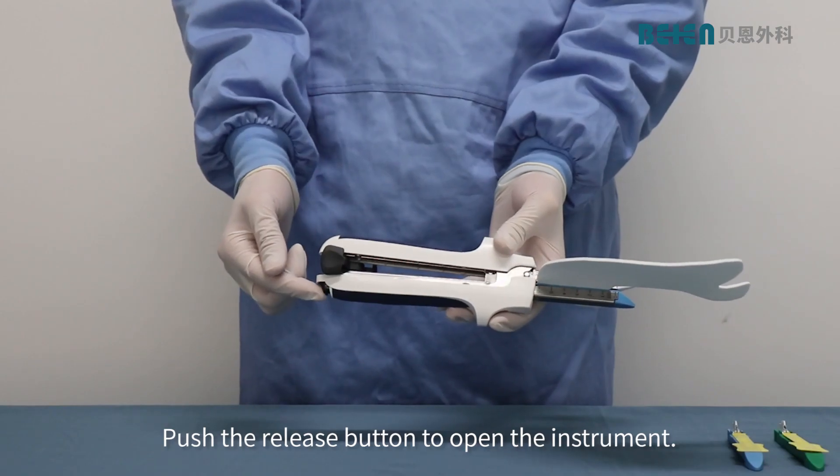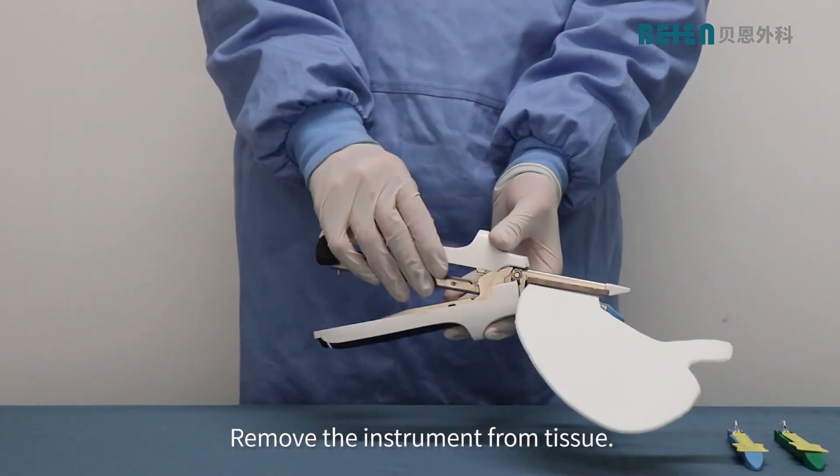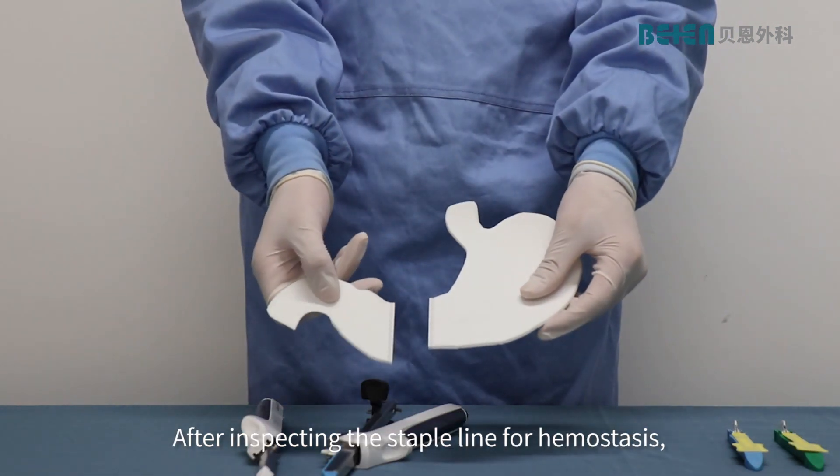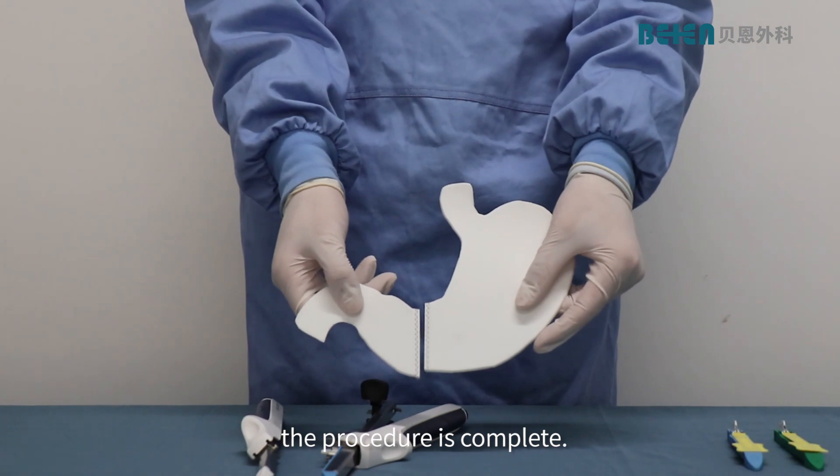Push the release button to open the instrument. Remove the instrument from tissue. After inspecting the staple line for hemostasis, the procedure is complete.